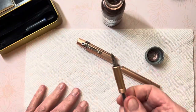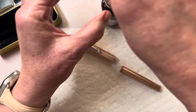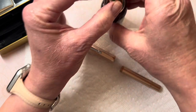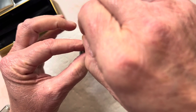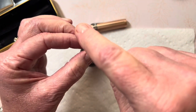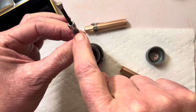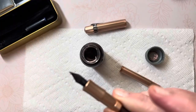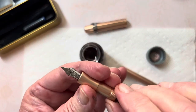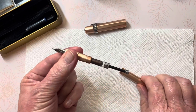Cap off, insert the nib and converter down past the air hole. Let me scoot over and pull the plunger up. As you can see I'm not all the way full because of my dry feed mechanism, so I'm going to try one more time. I got a lot less air in the converter that time. As I use the pen and have a wet feeder into my nib unit, it will not take as much to fill. I'm going to assemble my pen and we'll do some writing.